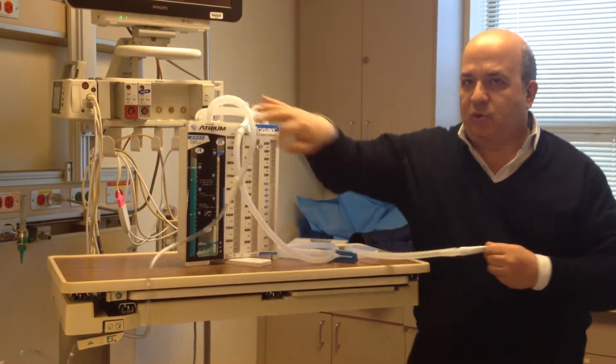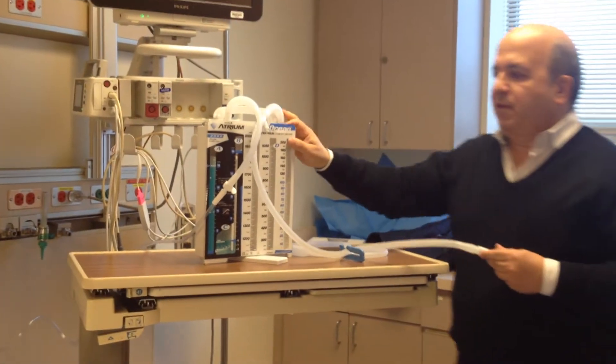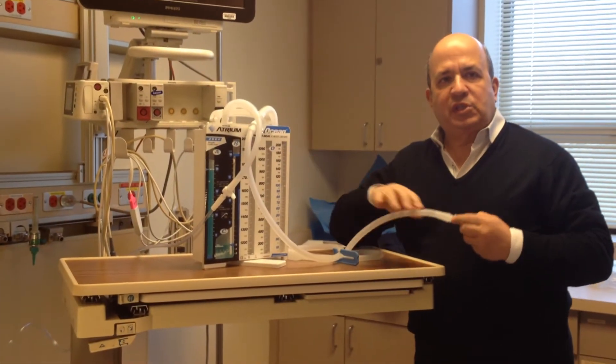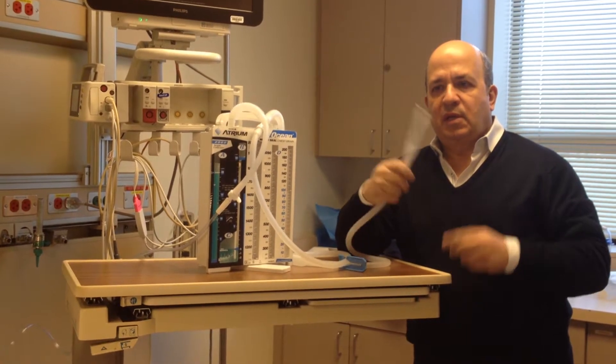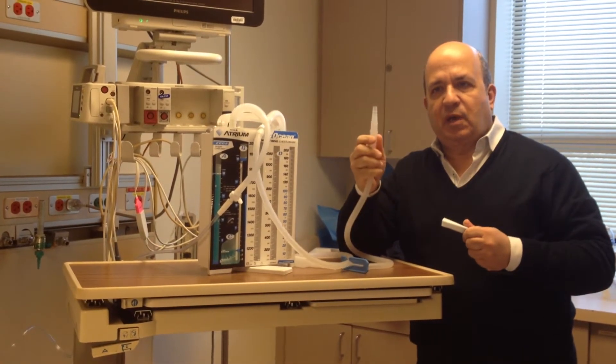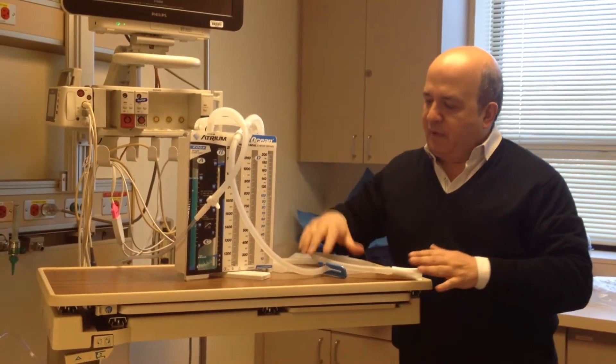When someone's going to put a chest tube in, you guys are going to have to fill this up. The only sterile part of this whole setup is the tip of this connector. So you set everything up and you keep it just like it is.